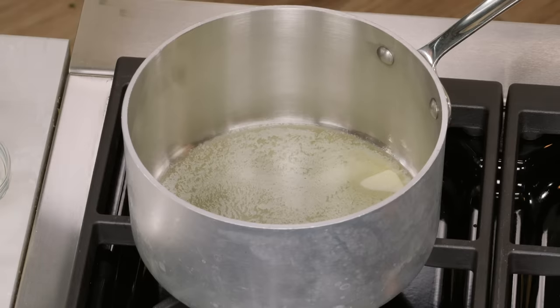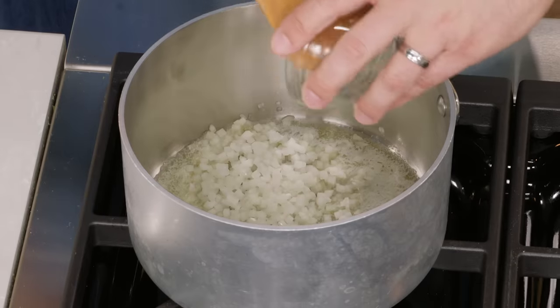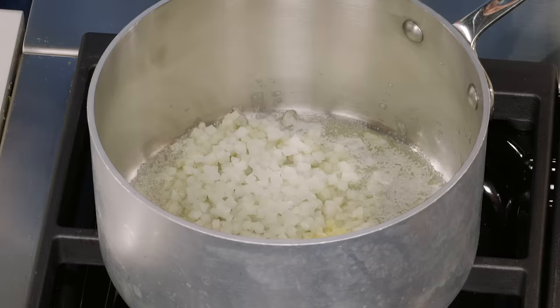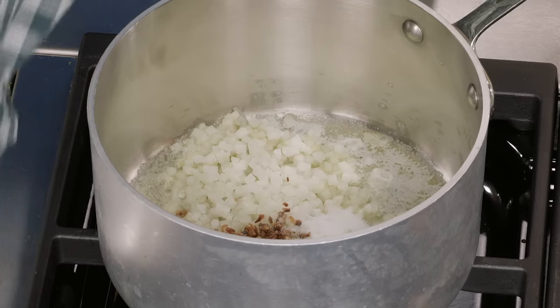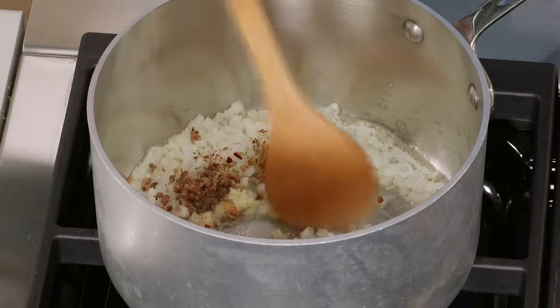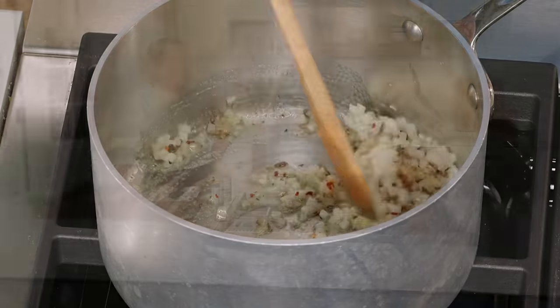It all begins with a simple marinara. I have two tablespoons of butter melting over medium-low heat. I add a quarter cup of finely minced onion, three garlic cloves, two minced anchovy fillets — I know a lot of people shy away from anchovies but they add a lot of depth, a lot of umami, to the sauce — three quarters of a teaspoon of table salt, a quarter teaspoon of pepper flakes, and one quarter teaspoon of dried oregano. We're going to cook it until the onions just slightly soften, which takes about three minutes.